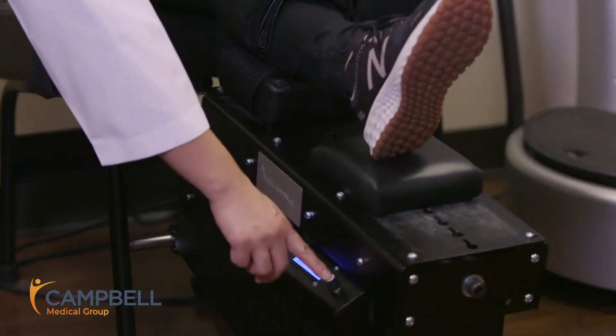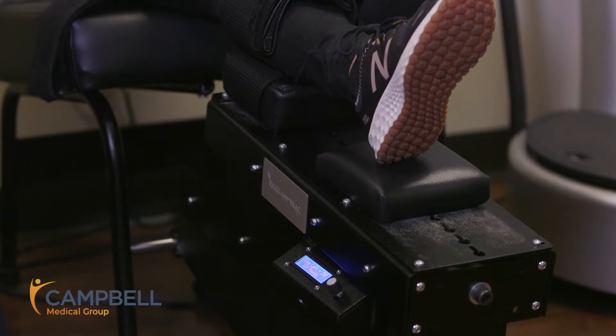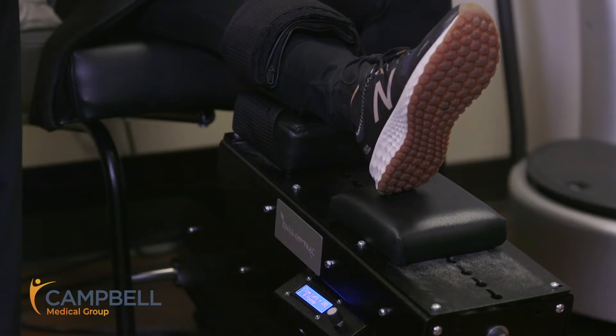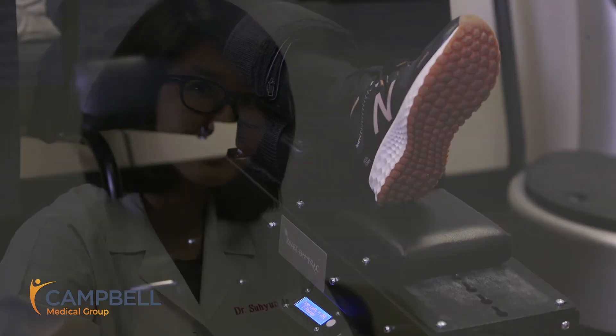Typically, this therapy is not performed alone. We would inject PRP or stem cell into her knees, and it's a very simple procedure. The machine is already set, and as you can see, the computerized motor is distracting her knees over a period of time. It feels very good — patients mostly enjoy the stretchy feeling or the decompressive feeling that they get over their knees.